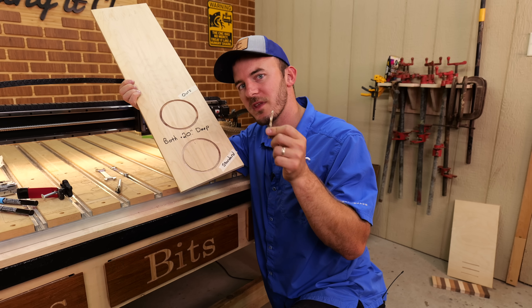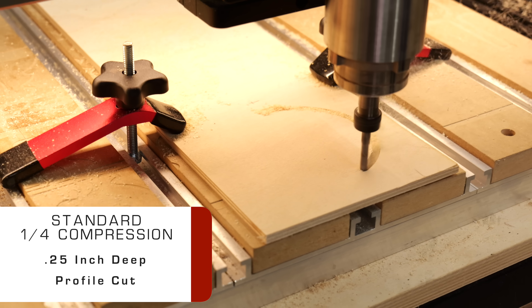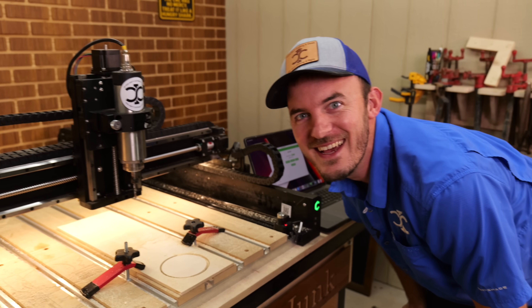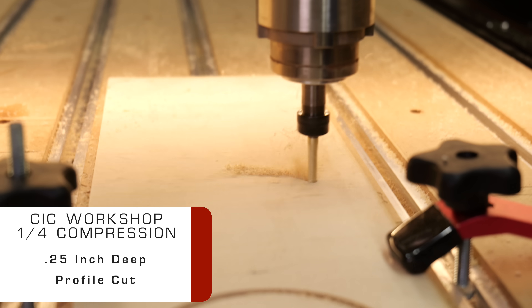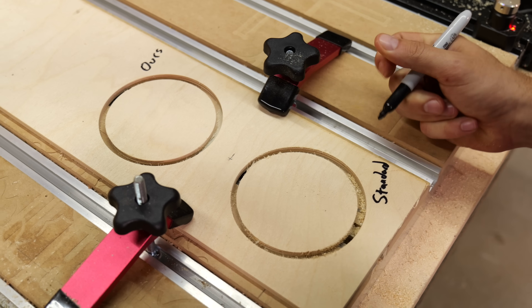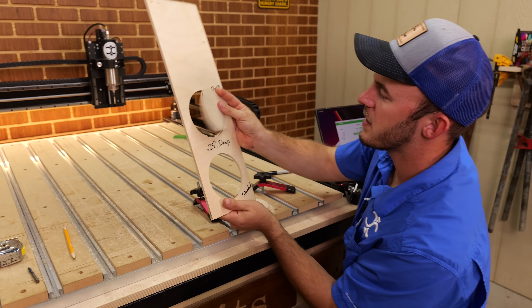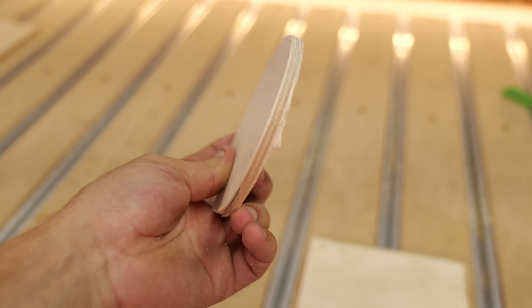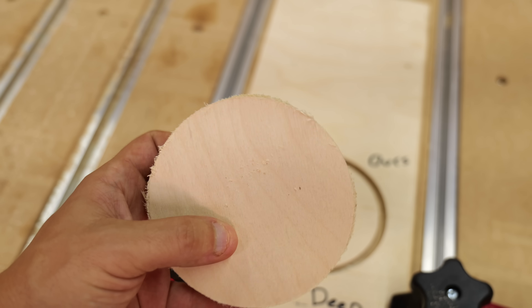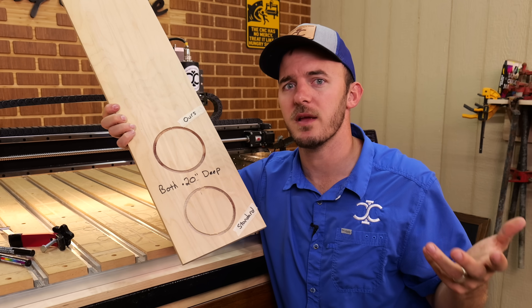Now let's do a profile cut all the way through with a piece of quarter inch Baltic birch to show you the difference. This is another example of the difference between the two bits. Our bit on the top cut all the way through more or less, and there's very little chipping except where I didn't put a tab. On the standard one, you do get tear out along the edges and quite a bit of fuzzies as well.